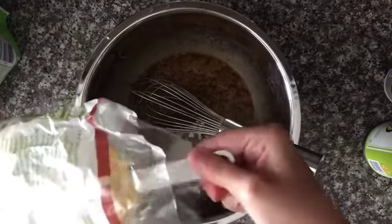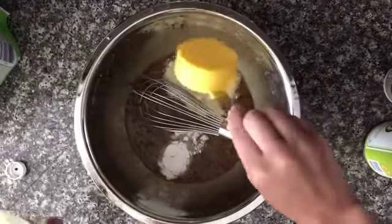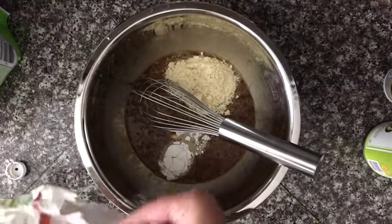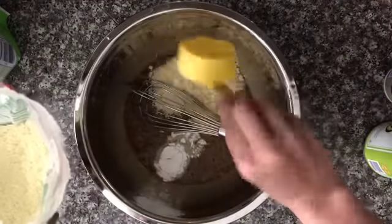Finally, you are going to add three-quarters of a cup of almond flour. You can also use coconut flour for this mixture, but make sure you look up the ratio of almond flour to coconut flour.